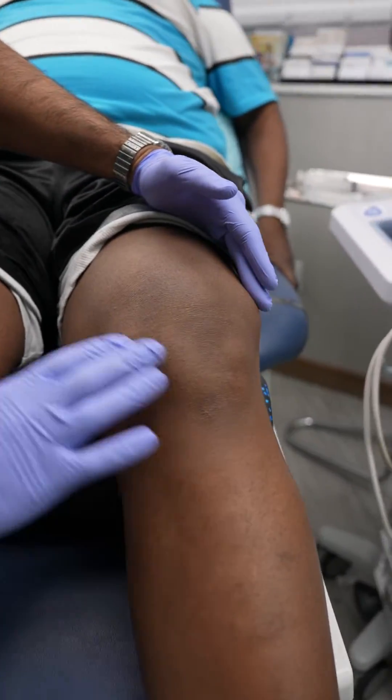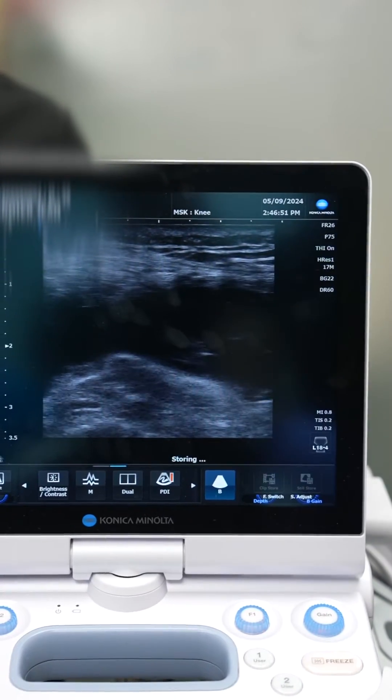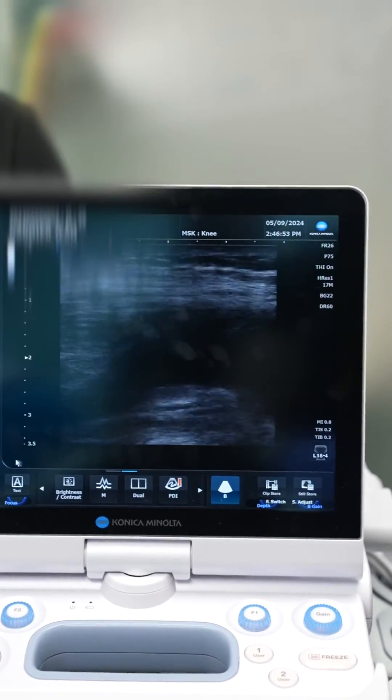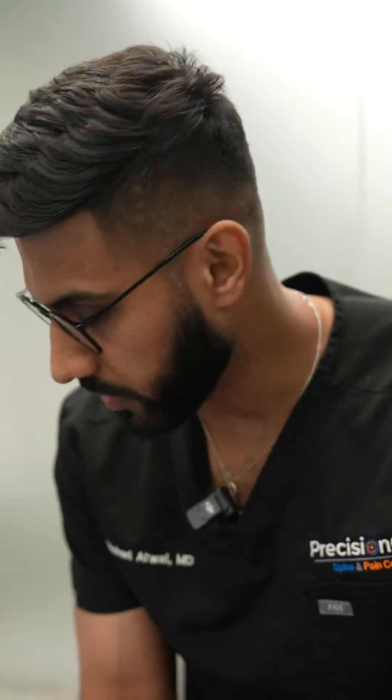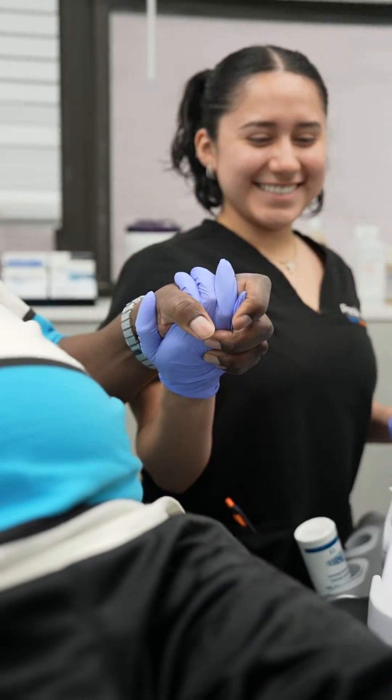Wow, you see all this fluid that's here? A lot of fluid built up — you see all the black that's there? That's all the fluid that's built up. How have you been walking with all this fluid? I don't feel no pain, you know, it's just the stiffness. And I feel a sharp pain when I'm standing up, but I do the best I can.